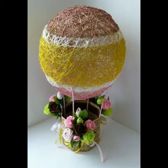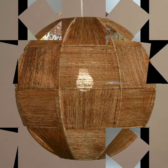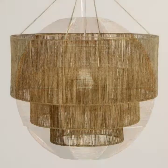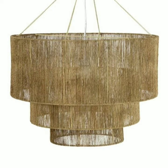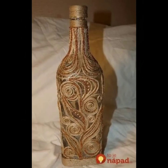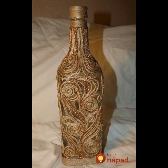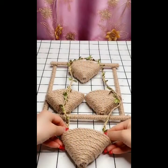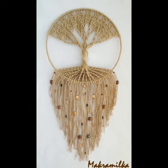Dear friends, if you are loving these ideas of jute craft, please do also like my video and subscribe to my channel if you haven't subscribed yet. If you have subscribed my channel, please do also click the bell icon. After clicking the bell icon you will get notifications of all of my videos and you will never miss any video or any collection on my channel.